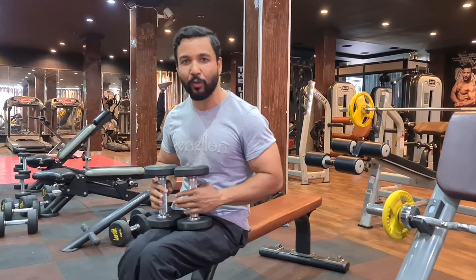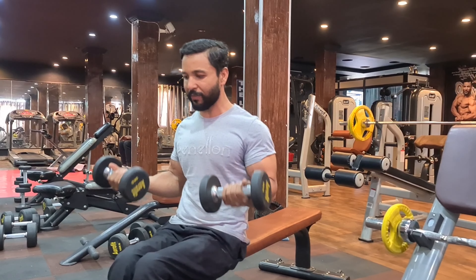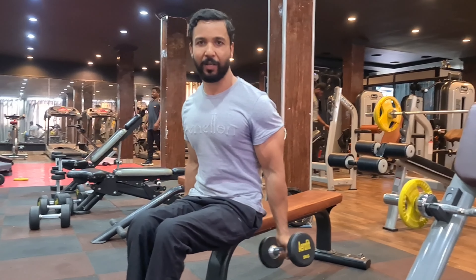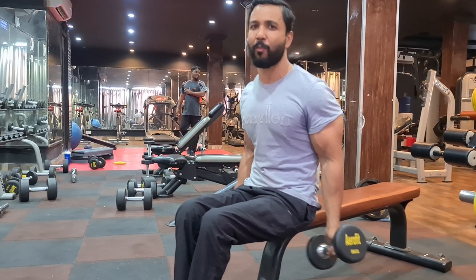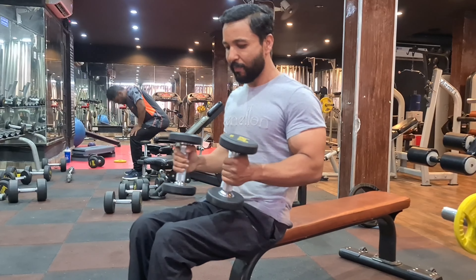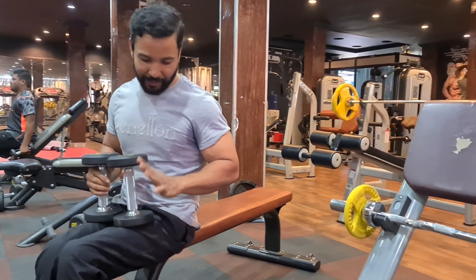When we do a biceps workout, the common movement is this one, which is a common movement that I see most people do. But guys, this tip is what you have to do instead.